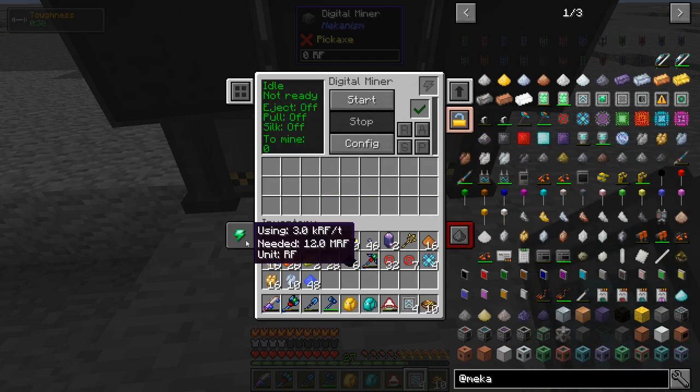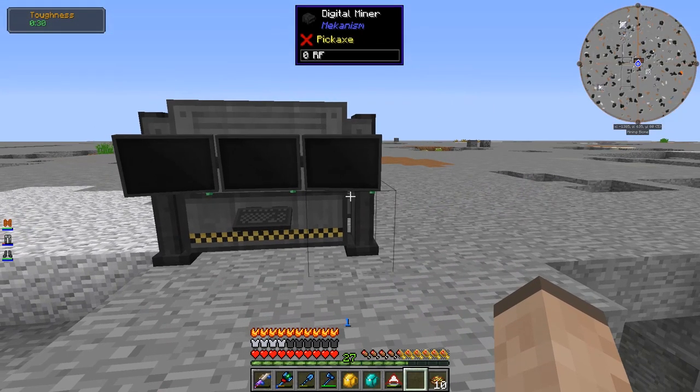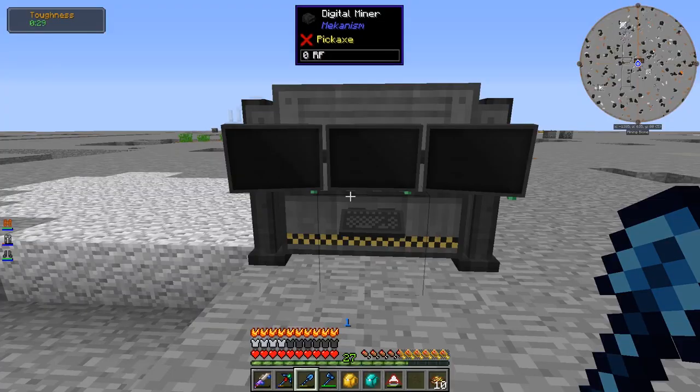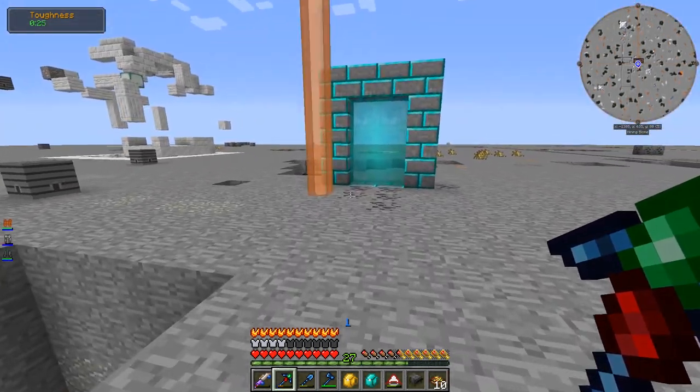Let me take out some of the speed upgrades. That's a little bit too fast — 3,000 RF per tick is more reasonable, because I can transmit around 4,000. Oh wait — one little problem I didn't think of: I don't have any power here in the mining dimension. Never mind, let's do it in the overworld.